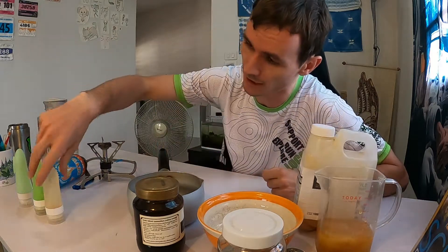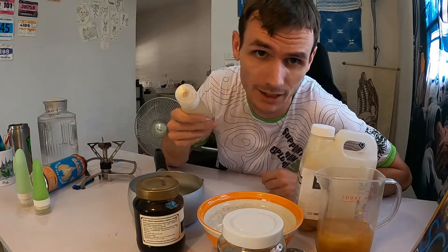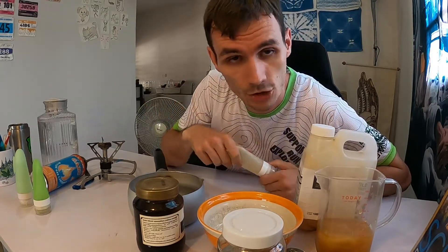I'm going to share with you the gooey gels that I make, that you may have seen in our ultra distance challenge. If you haven't, check the link out here.